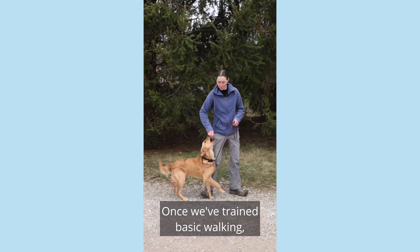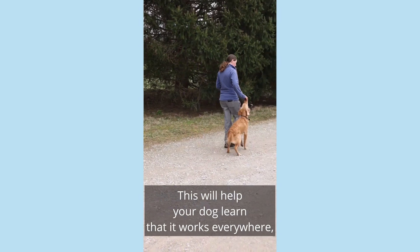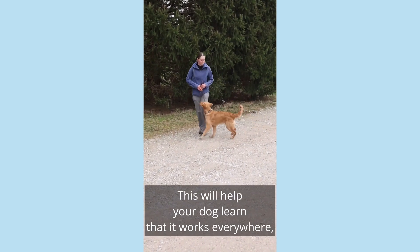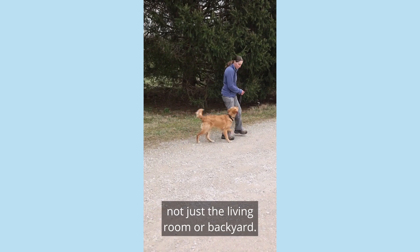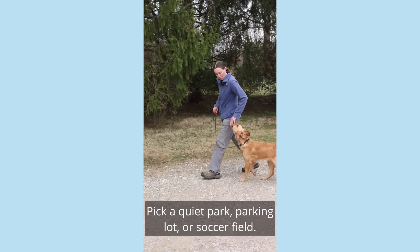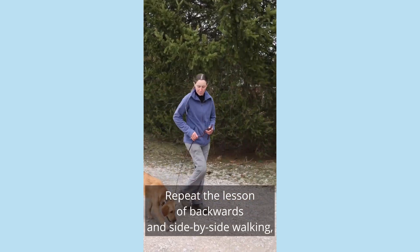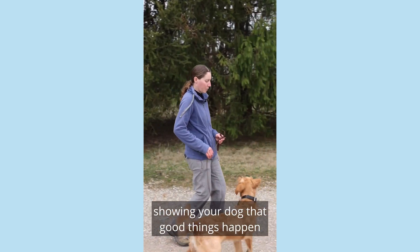Once we've trained basic walking, we can repeat the same lesson in other environments. This will help your dog learn that it works everywhere, not just the living room or backyard. Pick a quiet park, parking lot, or soccer field. Repeat the lesson of backwards and side-by-side walking, showing your dog that good things happen when he goes with you.